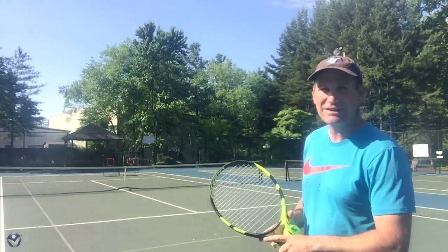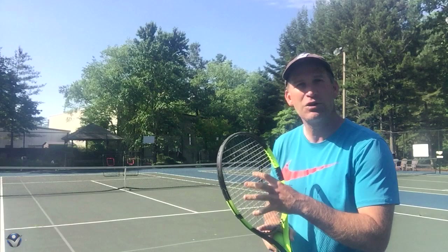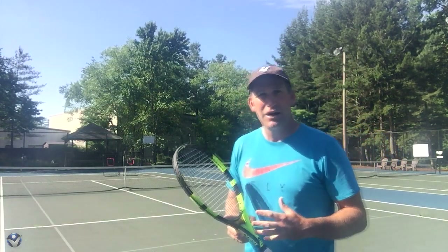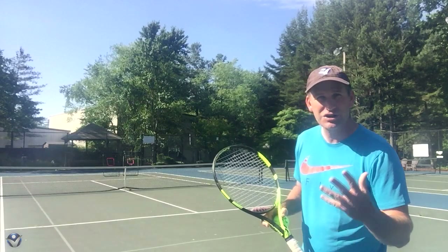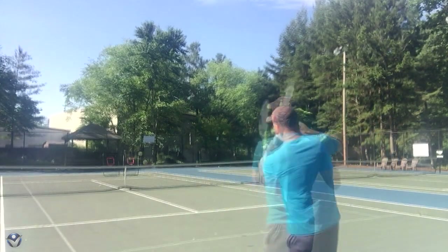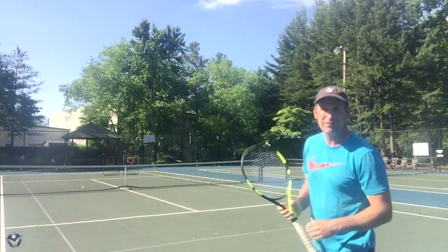Now what is the problem with that, though? If you really look at the way that ball is bouncing, sure, it's a good solid feel off the racket, and that's what people tend to want when they play. I'm not saying not to hit like that, but if you only do that, if you notice, every ball right now is landing right in the strike zone of the opponent. I'm seeing a nice solid shot, but every ball is landing right there in the strike zone for my opponent.